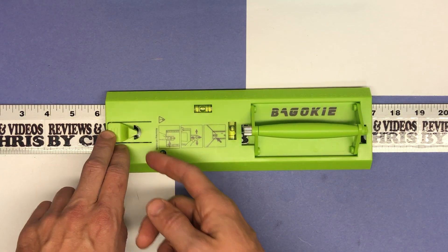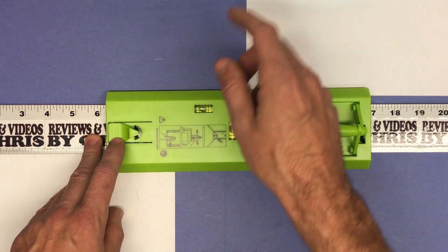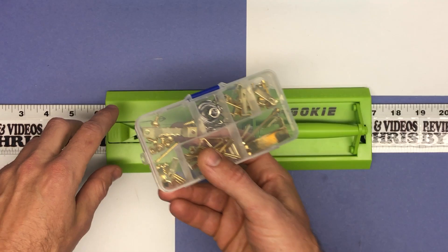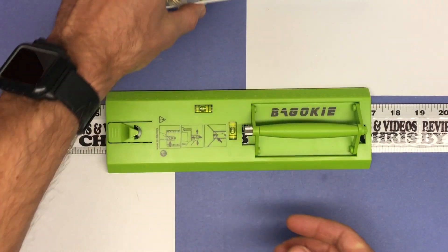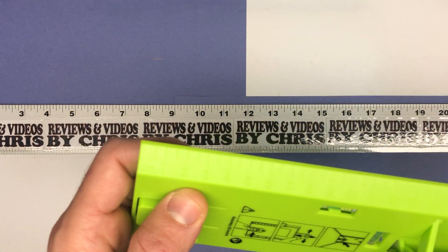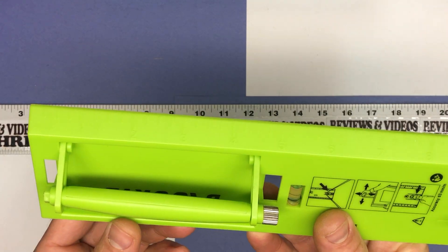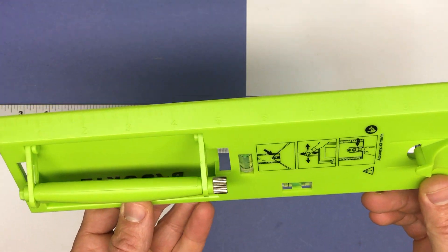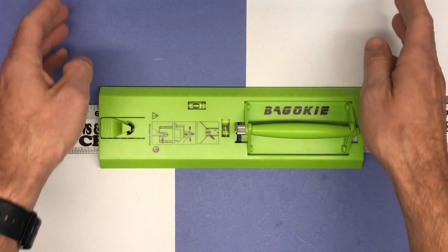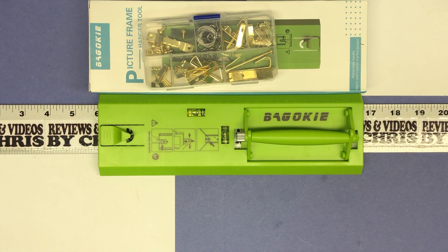You can also use it for pictures that just have this type of hardware, and you can put that right there as well. You can always utilize it just as a level too. It does have rulers — centimeters on one side, inches on the other. Obviously the level comes in handy all the time when you're hanging things.